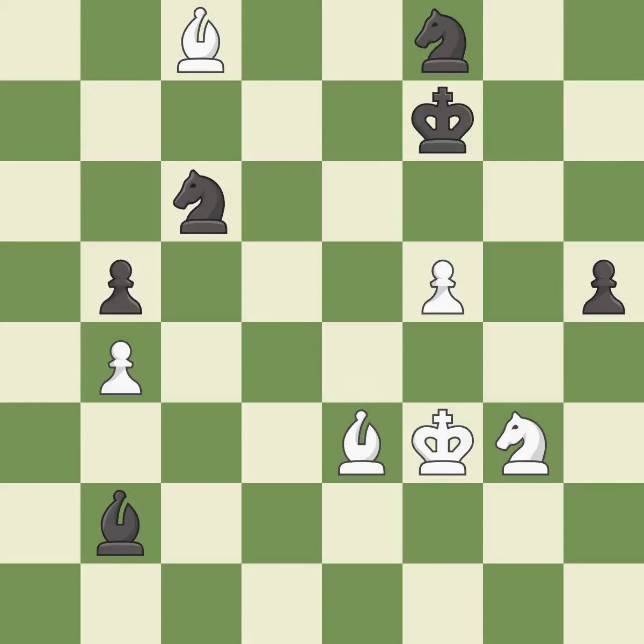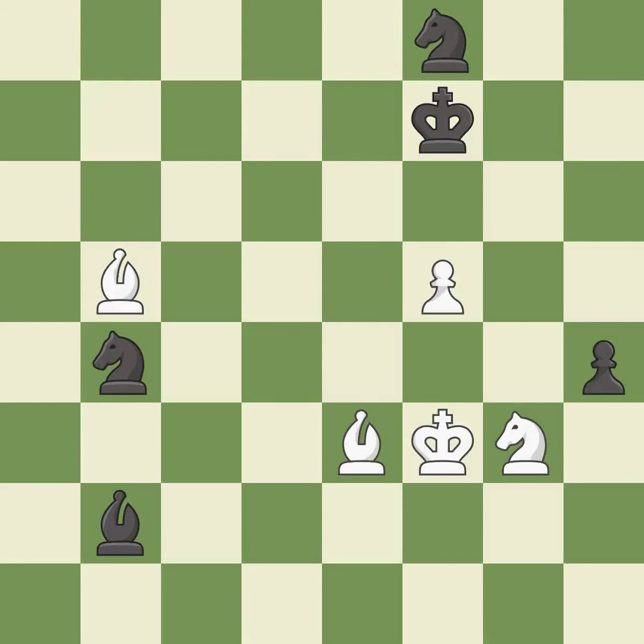This moves the knight to safety; it is excellent. One of the best moves; it is excellent. This maintains the balance in material with a good trade; it is best. This is the strongest option; it is best. The opposing knight is kicked by a pawn and must now move or be captured; it is best. This moves the knight to safety; it is excellent. That's what I would have recommended.